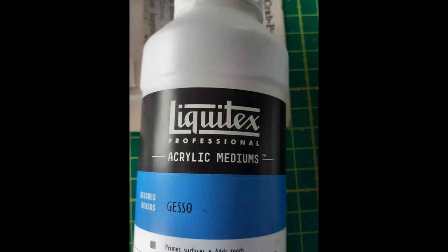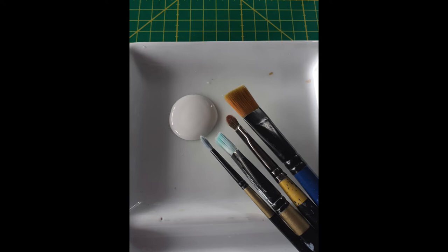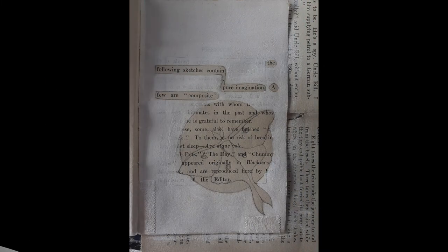The next thing was to use gesso to blank out the bits I wanted to remove. I used various size brushes, so sometimes you have to get quite small and quite delicate. Here you can see I've gone all over the page, apart from the words, the moon, and the moth.